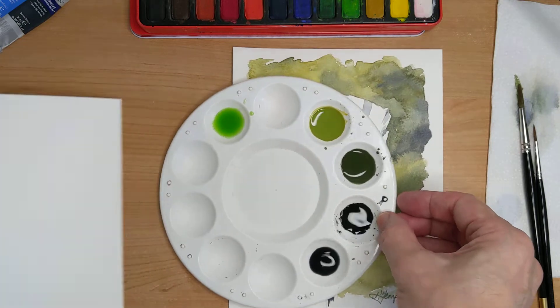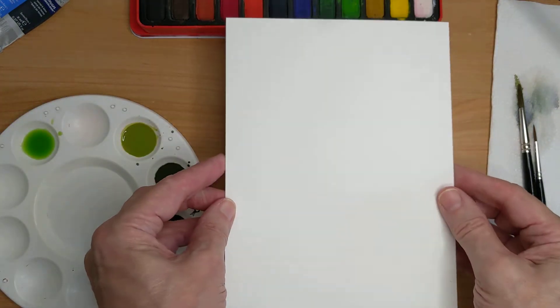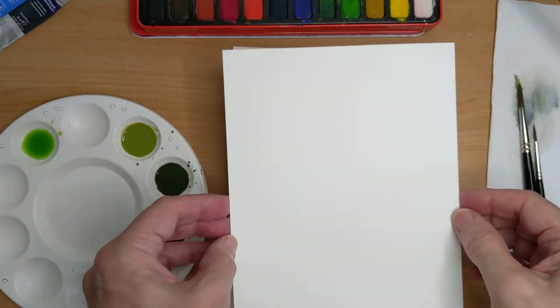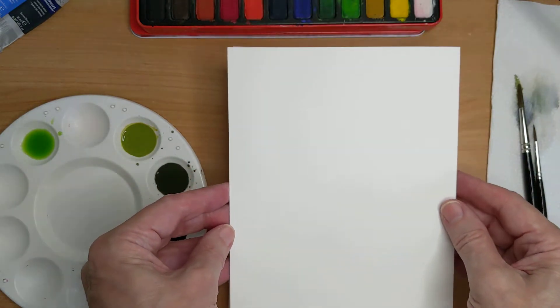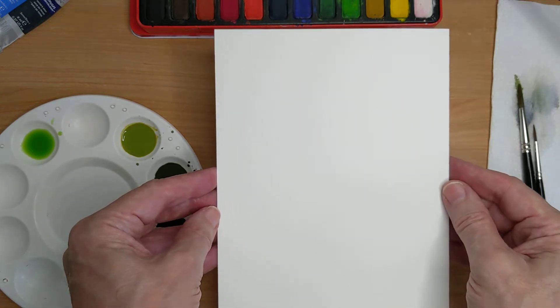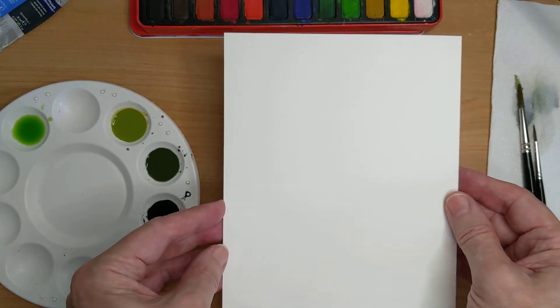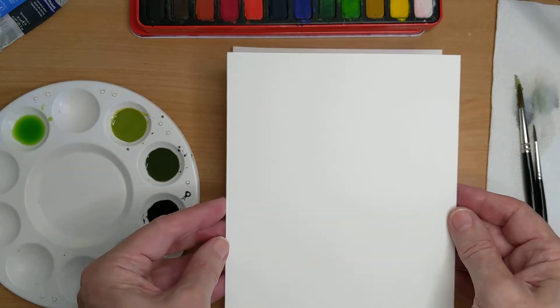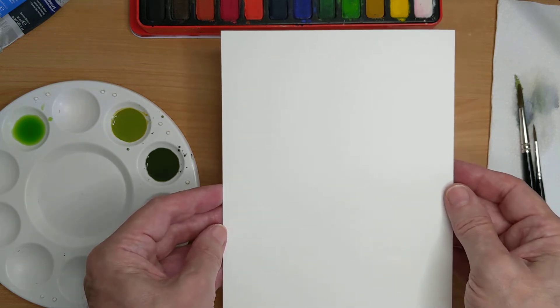I'm using a piece of Bockingford watercolour paper. This is quite a thick paper like a card. It's got a little bit of texture to it, but you can use whichever paper you have available — buy yourself a watercolour pad. I do like the Bockingford watercolour paper. Have a look at my website and there are some instructions there about materials.